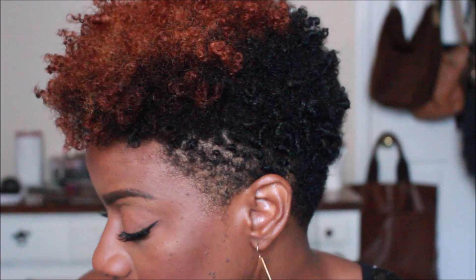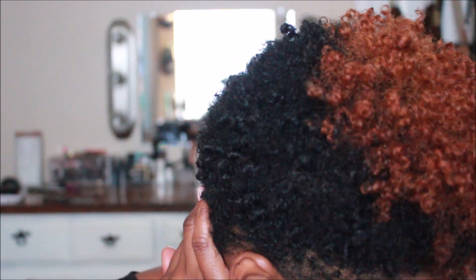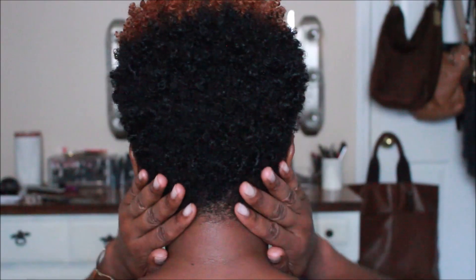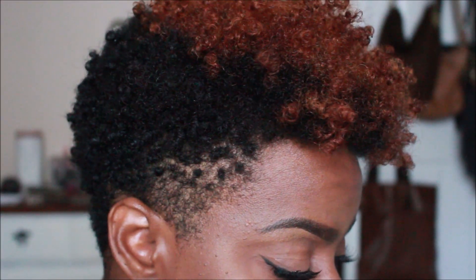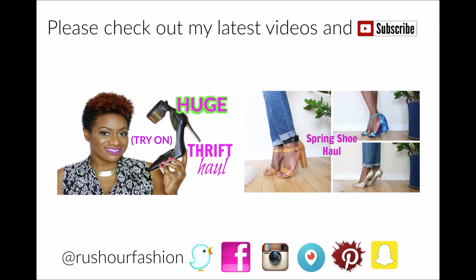These are the results. I really love doing a wash and go — it normally lasts me about four to five days. The only thing I do is add a little more gel to the sides and back and recoil that small area, and it looks as good as day one. I hope you guys enjoyed the video — give me a thumbs up and I'll see you in my next video!